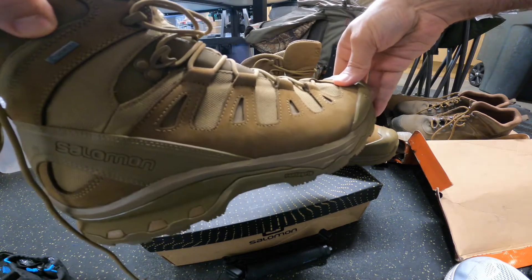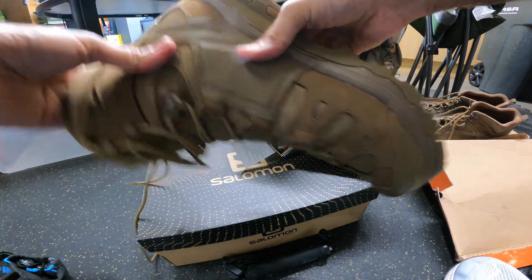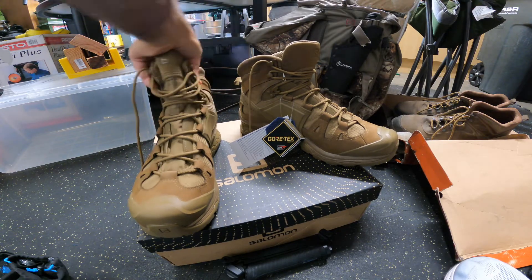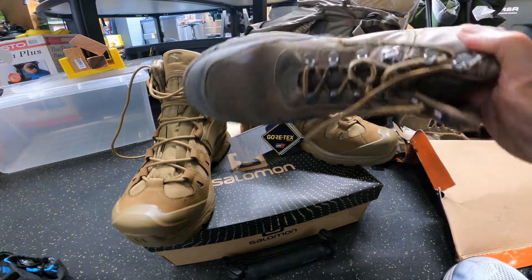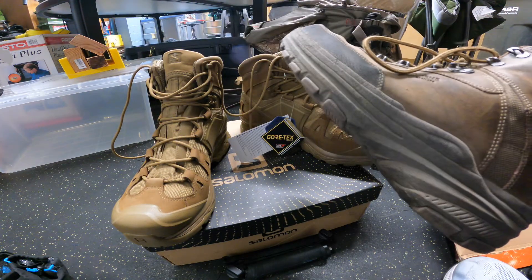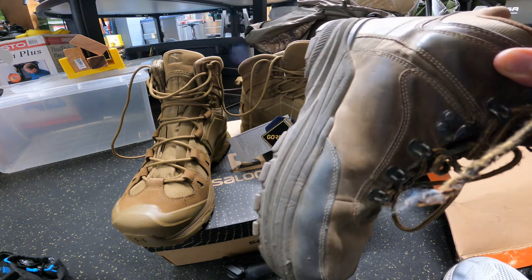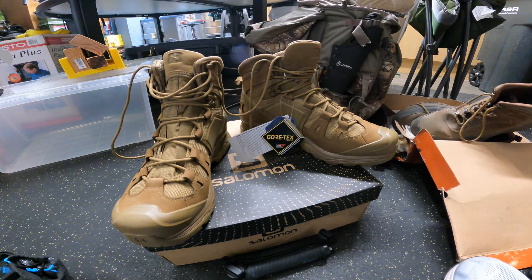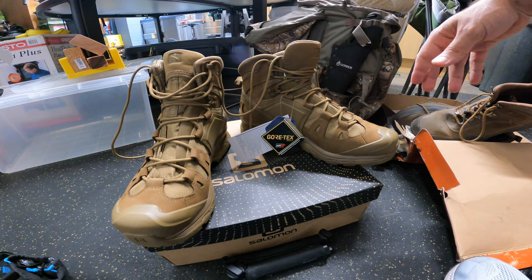These are the GTX — the Gore-Tex version. From what I read, these were a little bit stiffer of a boot than the other Quest Forces, and I wanted something that was going to stand up over time. These are my old boots — they were Skechers, pretty good too, but they had no real tactical use. It was more of a work and hiking boot and they got pretty worn out. I paid about a hundred dollars for those Skechers on sale, maybe three years ago.